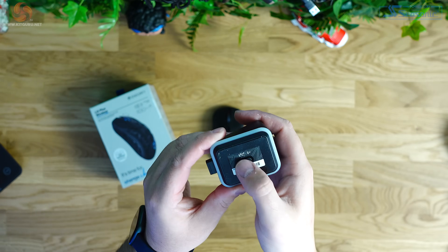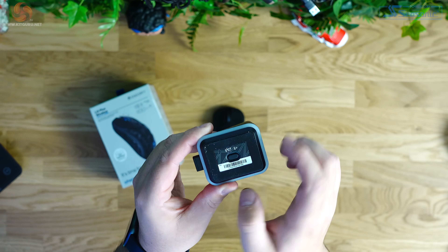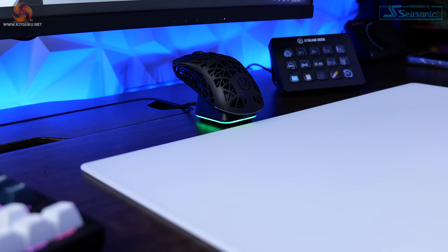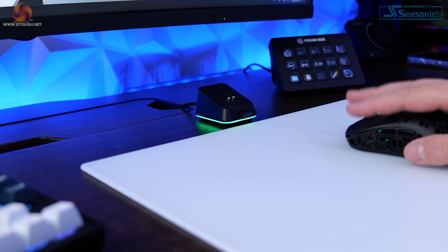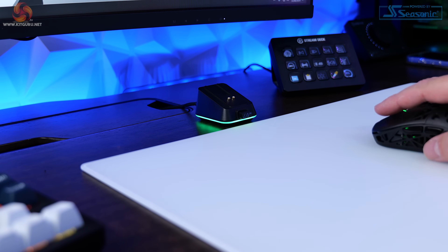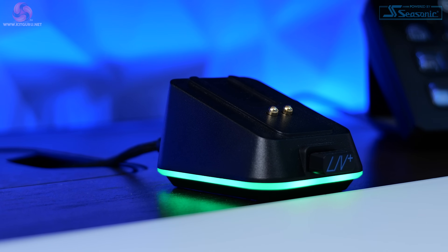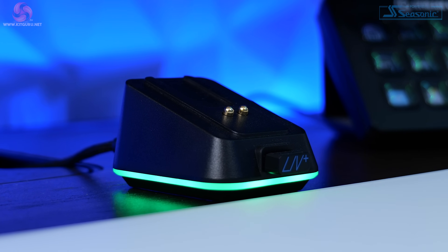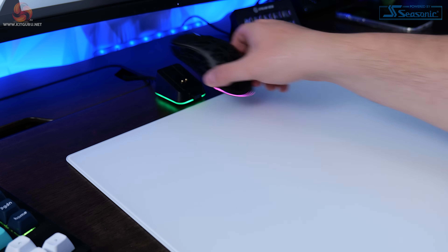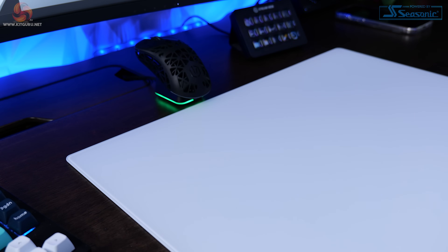The rubber doesn't leave behind any residue on your desk if you want to move it around, and it's easy to clean if it gets any dust stuck to it. I really like this dock, and the only thing I'd want to see improved is the lighting on it. It has a light-stripped circle in the bottom which can only be customised by using a physical button found on the bottom of the dock itself. I think it'd be great if this synced up with the lighting settings applied to the mouse in the software.